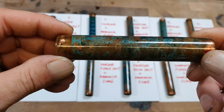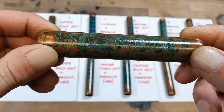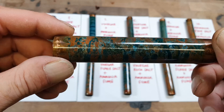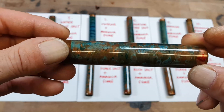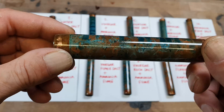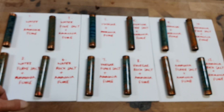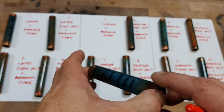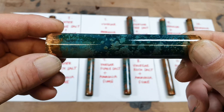Every single one of these samples has had around two to three hours of fuming — they've all had over two hours, but realistically probably around two and a half to three hours. I started this at around 9 p.m. and finished at around midnight. Next we move on to the vinegar sprays with ammonia fume.